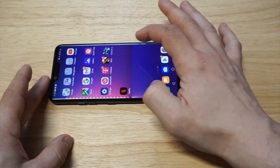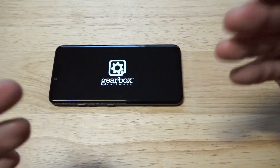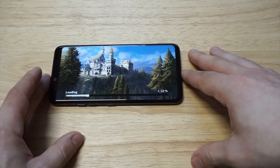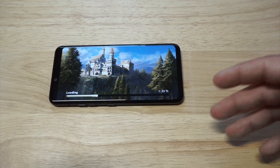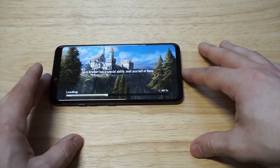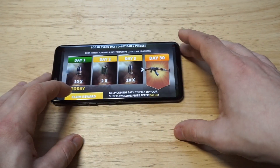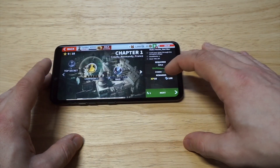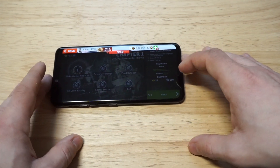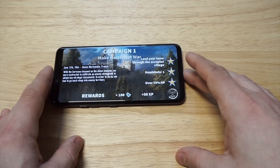I want to get into some more gameplay — I'm going to throw up Brothers in Arms 3. This game is pretty sick. It's one of Gameloft's best as far as World War games go. I'm going to do a little bit of the first level, and then circle back and cover what I really like about this phone and maybe some things I don't. I still think it's a solid phone for the price point of around $600.